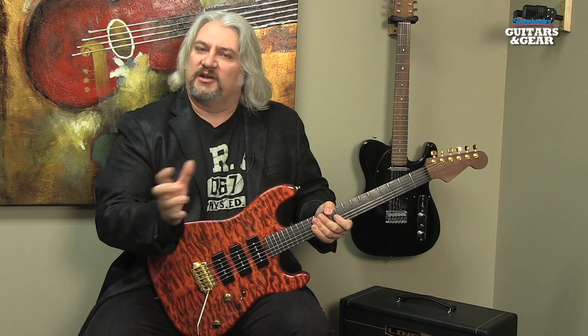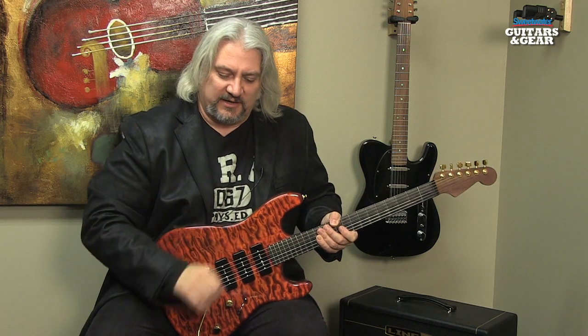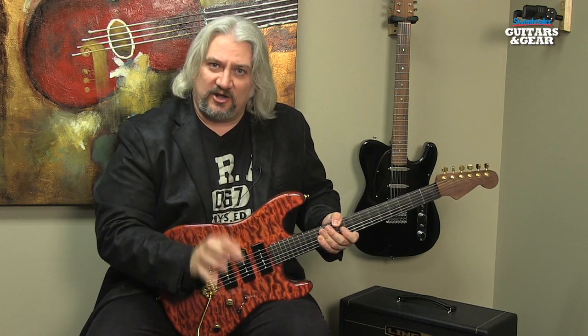In this effect, we've got a noise gate, we've got a vibe effect, we've got an overdrive, we've got a delay — there's a variety of different things going on. It's very easy to turn those effects on and off during the course of a song.